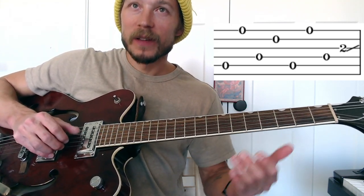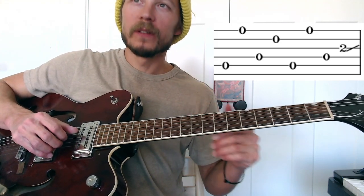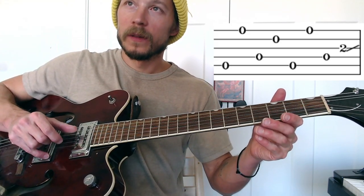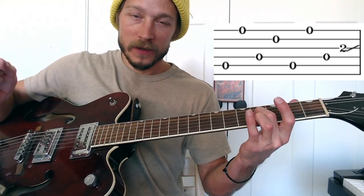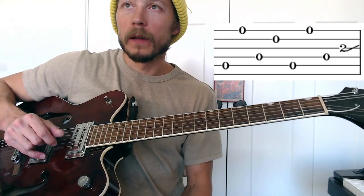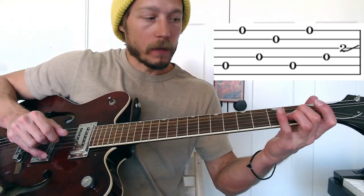Measure 4 slow. Thumb, middle, thumb, index, thumb, middle, thumb, index. So: 5, 1, 4, 2 — 5, 1, 4, 3. Then the slide leading into the next measure.